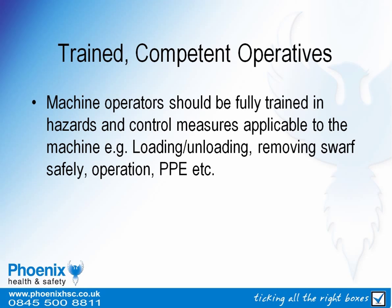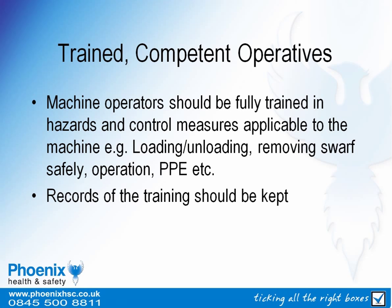Machine operators should be fully trained in the hazards and control measures that apply to circular saws. The training should include how to load and unload workpieces, how to remove swarf safely, how to operate controls correctly, and any personal protective equipment requirements. The training should be adequately recorded.